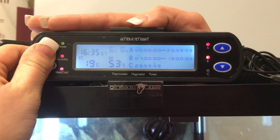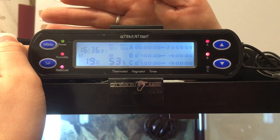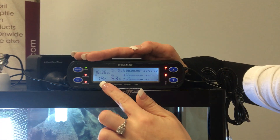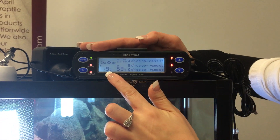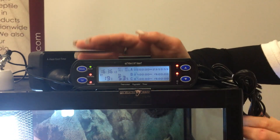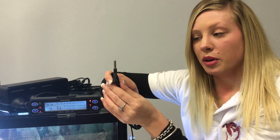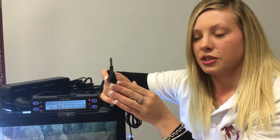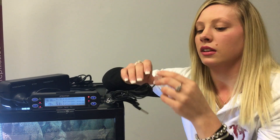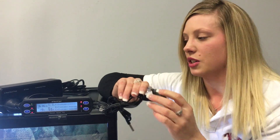That's everything set up. Press mode again and that'll take you back to the original home screen. 19 degrees is the current temperature showing in the tank, and 53% is the current humidity you're seeing in the tank. Now with your probes, the one with the silver end is your thermometer probe — that's the one you'll use at the heat end so it can tell the temperature and control the heat source for you. The other one is used for humidity or as a timer function.